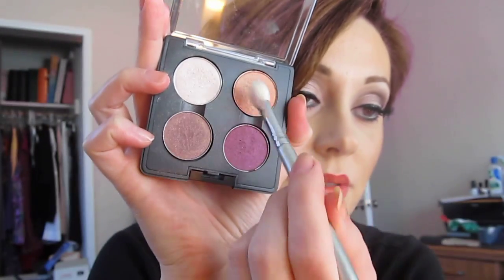Then we're just going to take a shimmery pink. Perhaps you have a shimmery pink as a highlighter, a blush, or an eyeshadow. I'm going to use a little bit of Expensive Pink. That will also help dry out some of the lip tar if you're using those lip tars, and give the look some stick.